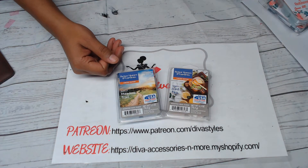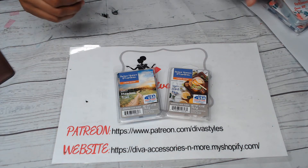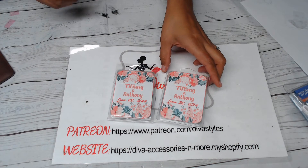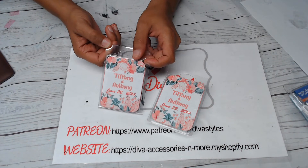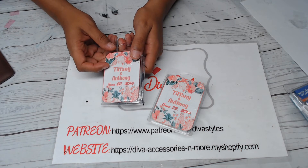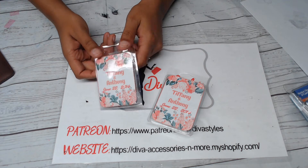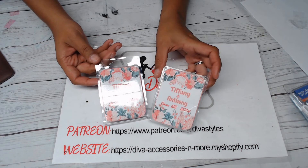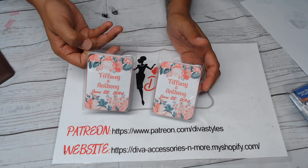I came up with some templates for these and I think they would be cute to do for weddings — to give out at weddings. I also saw someone on Etsy who did some for bridesmaids, like for your bridal party, to give out as favors. I think that would be super cute as well.